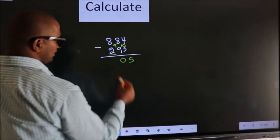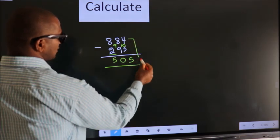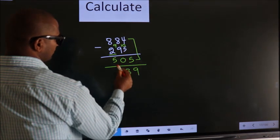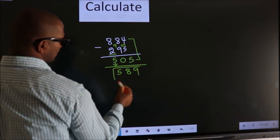Decrease more by 1, we get 5. Now add these two: 4 plus 5 is 9, 8 plus 0 is 8. The first digit you write as it is. So this is our answer.